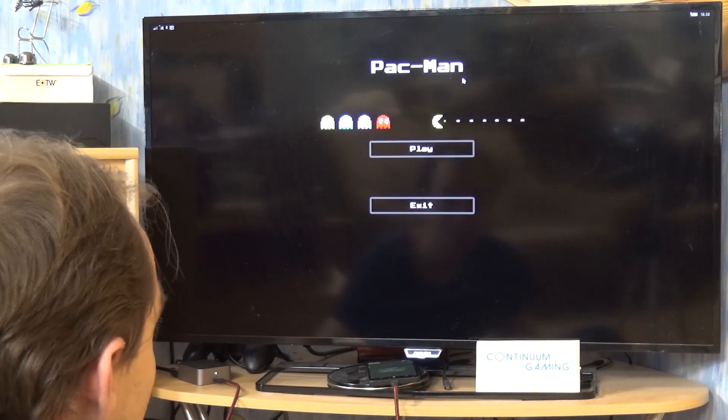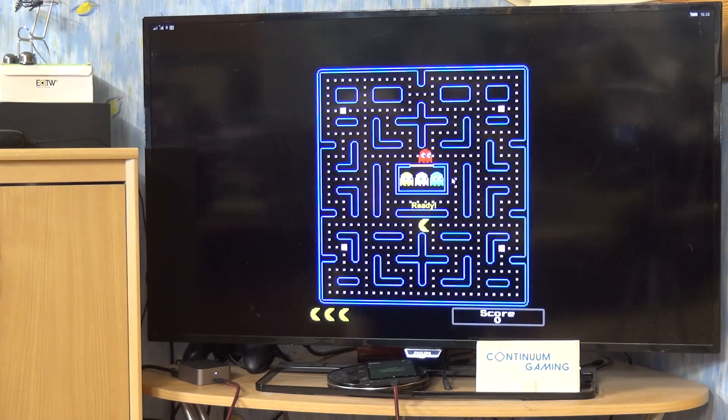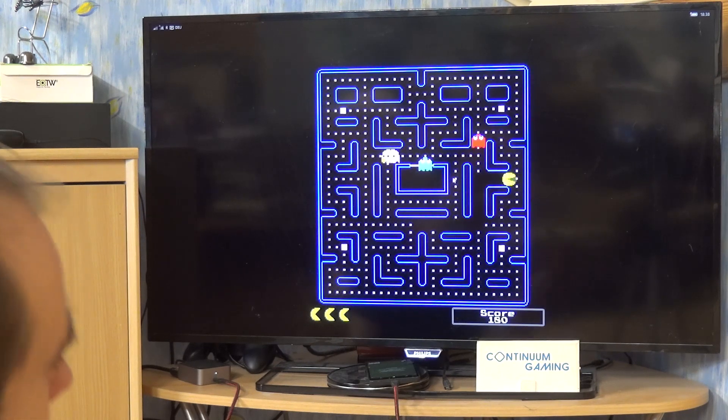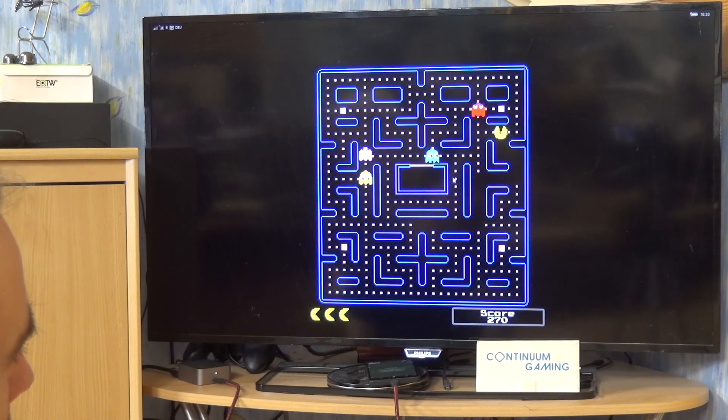Let's click on that and we are on. Now all you have to do, as in normal Pac-Man, is just avoid all the different ghosts — they are called ghosts if I'm not wrong — and avoid them as long as you can.